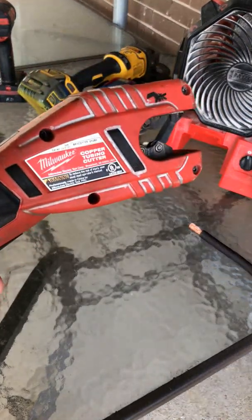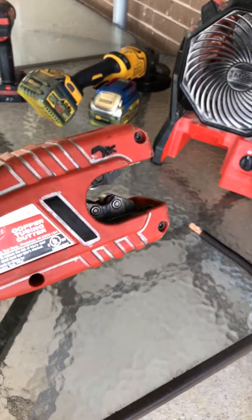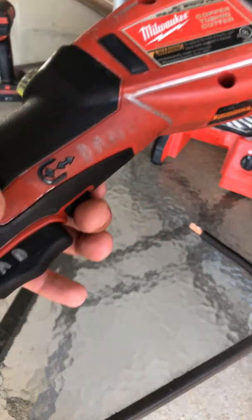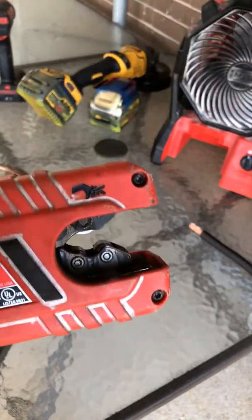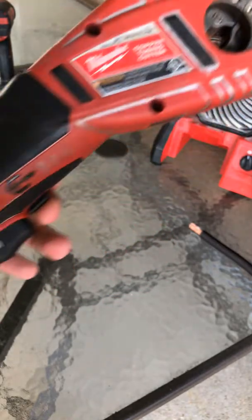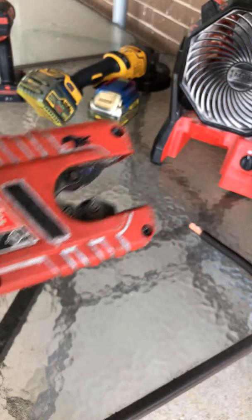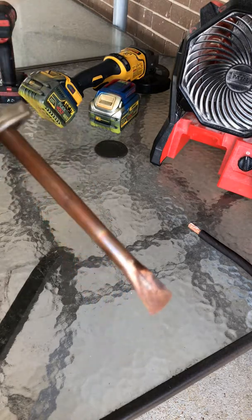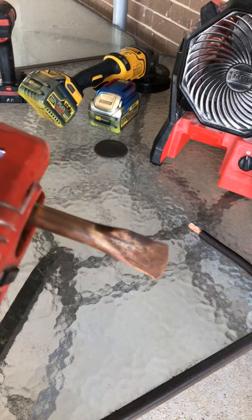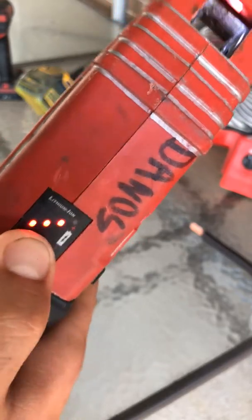We're gonna take a look at the Milwaukee M12 tubing cutter. When you pull the trigger it's gonna cut. There's a switch — switch it back and it opens up. If it's not in the right position it's gonna open it up. Switch again and get a piece of copper tubing — it'll cut steel and PVC too, but you got to watch what you're cutting.